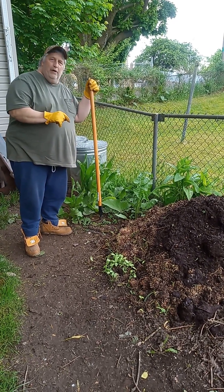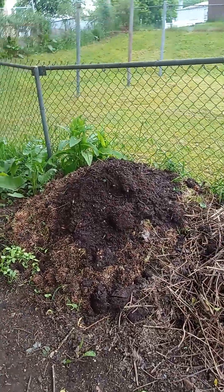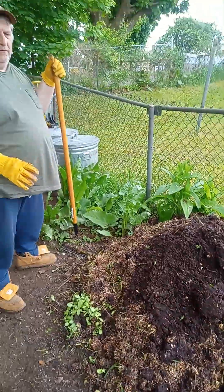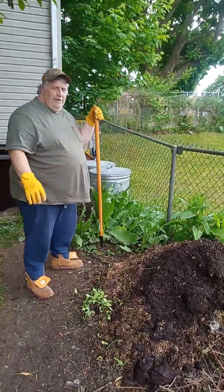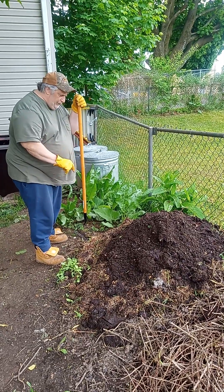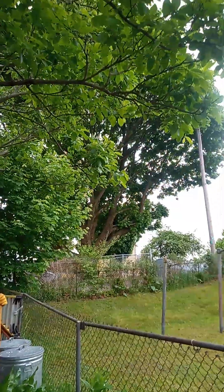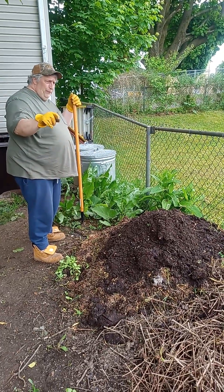This is a compost pile we started this year. Basically it has a lot of kitchen scraps, vegetable matter, a lot of greens in there from the yard — grass and stuff like that — different plants that we trim around the yard. It also has some actual brown leaves from the big maple tree up there, left over from last fall over winter.